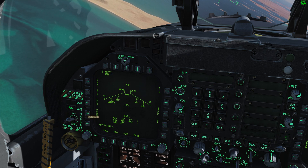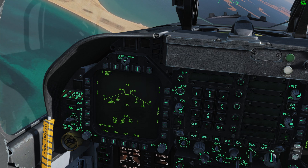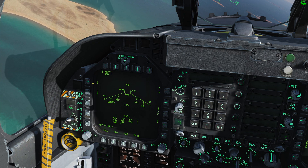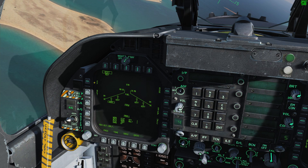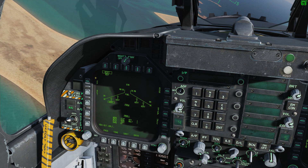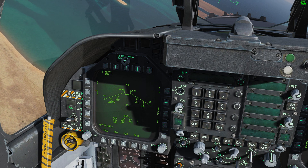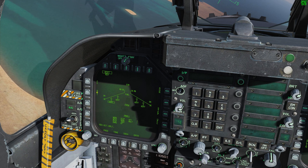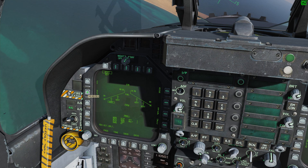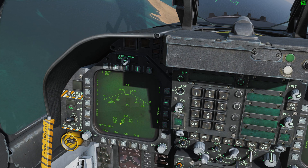If we select the drag function we have two modes. We have Free Fall, which would basically command the Mark 82 Snake Eye to fall as if it were just a regular Mark 82 — meaning its high-drag device is not going to deploy. And then we also have RET, which stands for Retardation. To retard means to slow down. So if we select RET for high-drag mode, we now see our drag setting is set to RET.